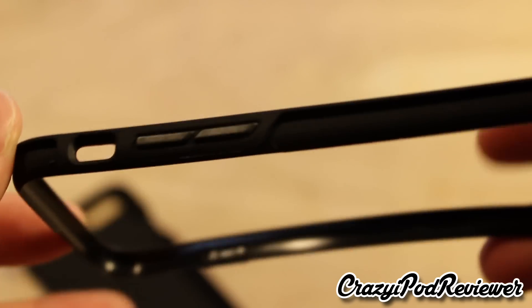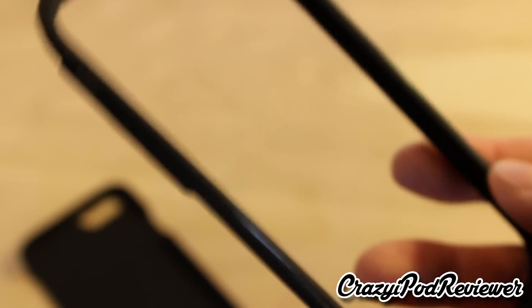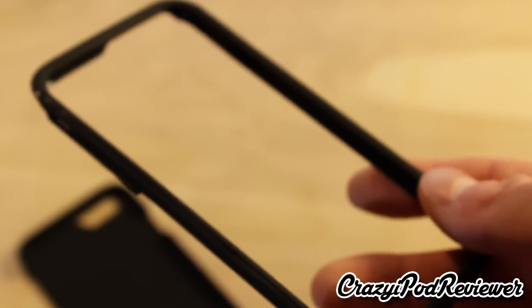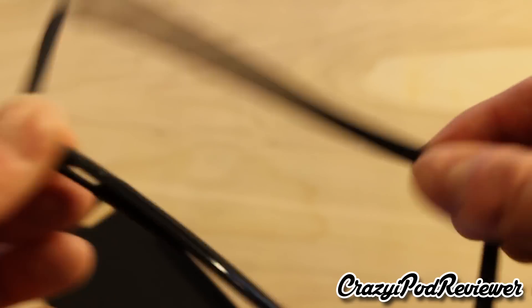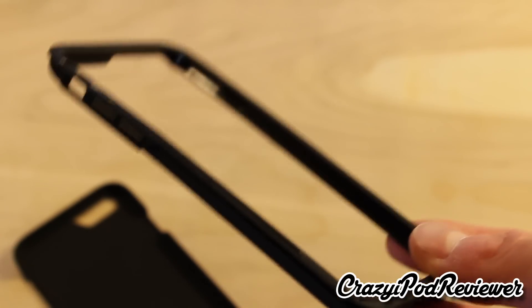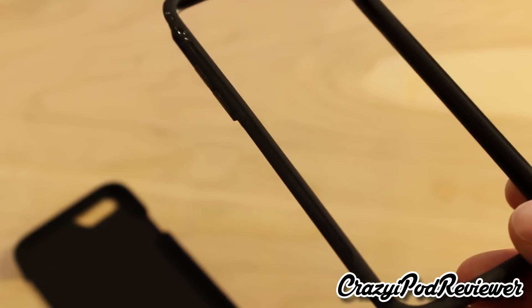We do have the inside shell — not really a shell, more of a ring. I don't see this very often on many cases, but it does feel like a good quality piece. Usually when there are flimsy pieces like this I'm always worried they might break or snap because they're made out of cheap plastic. But this is more of a rubberish material — it's flexible — and there's really no chance of it breaking. It really takes a lot of wear and tear for this to actually break, and once it breaks the case would be useless, so it's a good thing that it's not about to break.